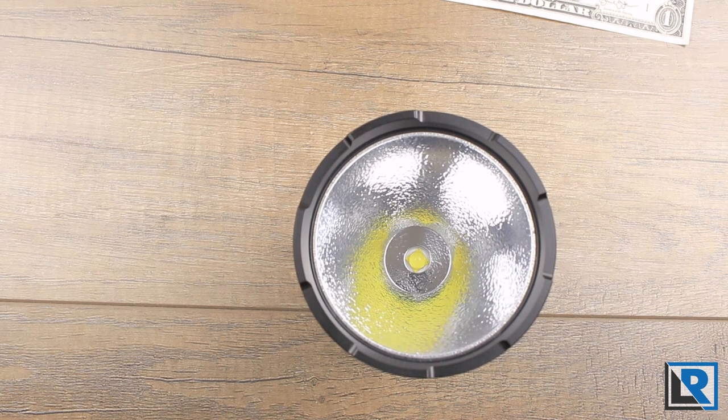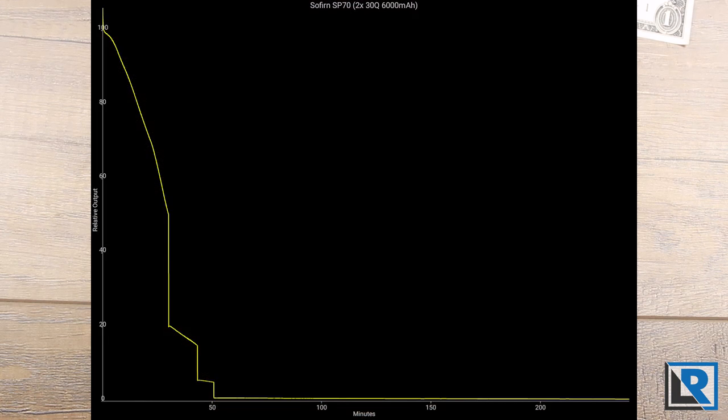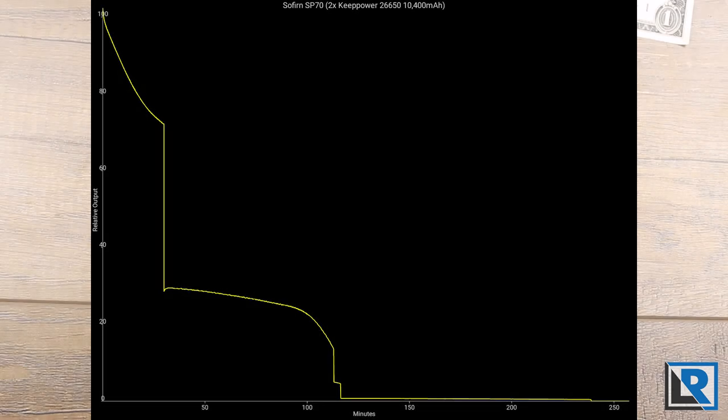Sofrin lists the following outputs for group one: Moon is 2 lumens, eco is 60 lumens, low is 400 lumens, medium is 1200 lumens, high is 3000 lumens, turbo is 5500 lumens, and beacon is 1000 lumens. Although this light can run on 18650s, I'd recommend running 26650 batteries for better runtime and performance. I saw about 9 amps of draw. Turbo is a bit of a letdown because it only lasts about 3 minutes while decreasing in output. The light declines over 30 minutes to around 70% relative output, then drops to about 30% relative output for the next hour, then small declines at very low output for another 130 minutes.